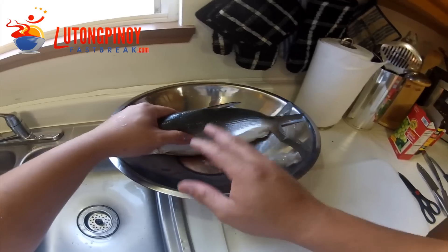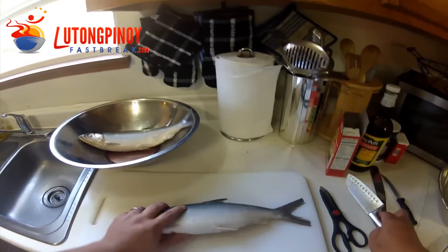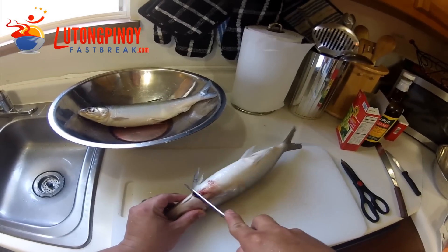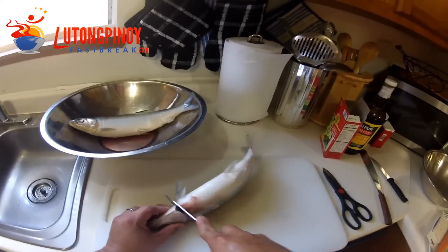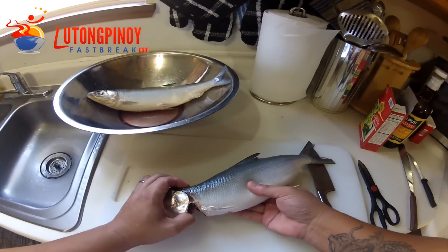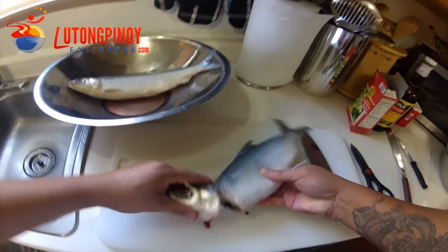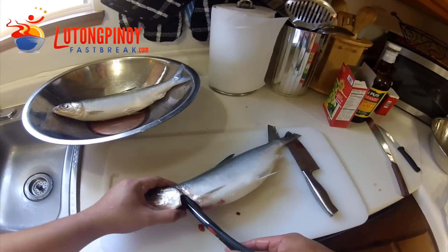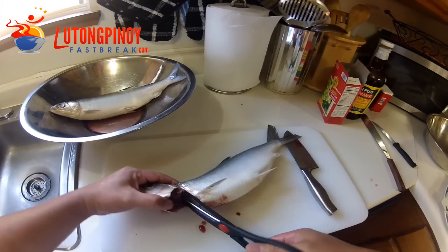We're done removing the scales, so make sure you wash it. Next, grab a knife and slice it from here — don't go all the way through. Then let's break the bone on this side. If you can't do that, grab a scissors and snip that bone.